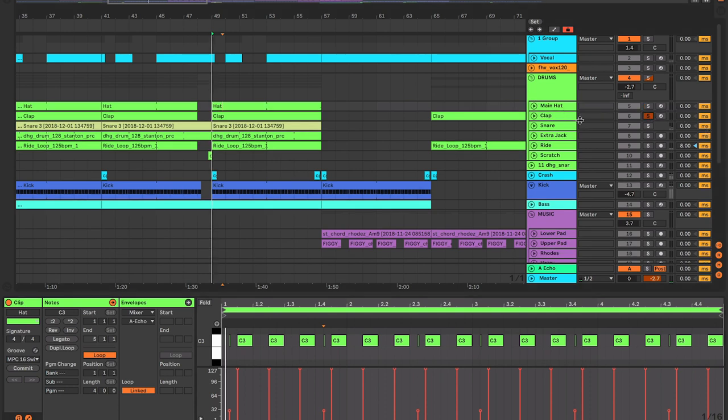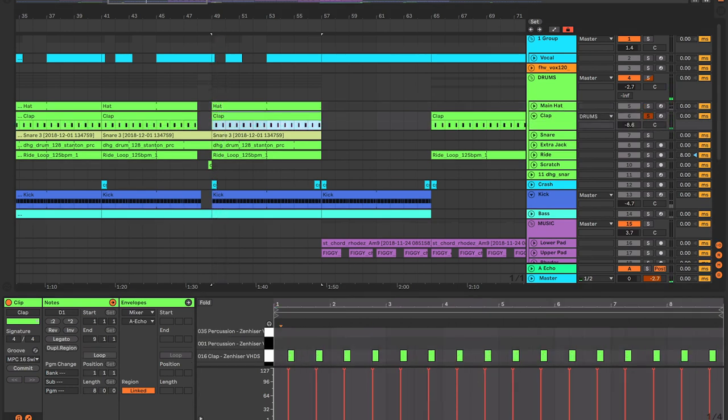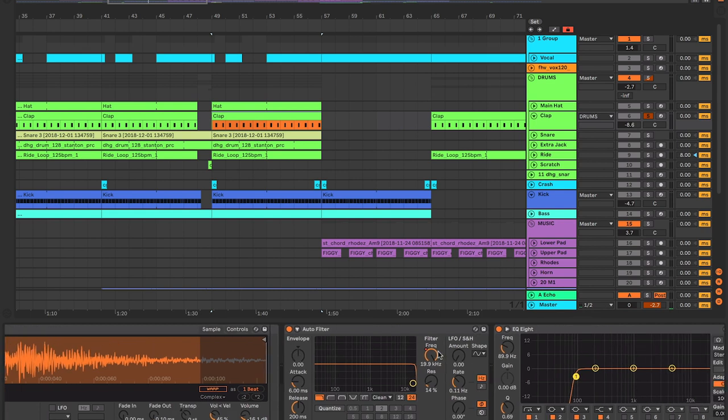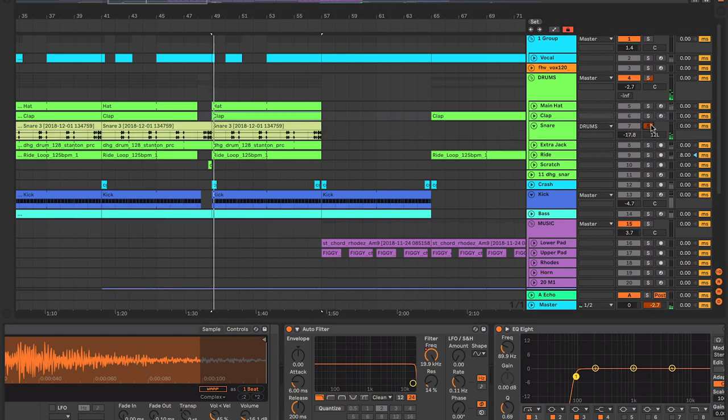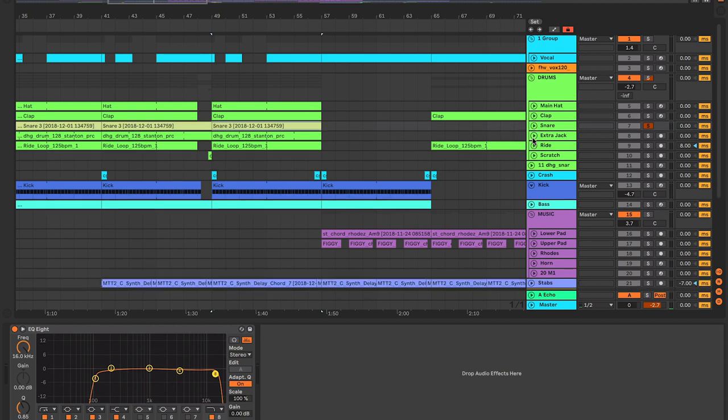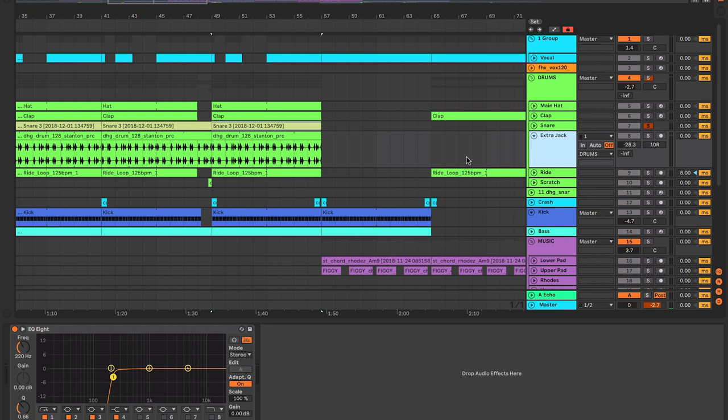So we've got the hat in there, we've got a clap - this is just a simple one-shot sample, not layered, just a single clap. I've got an auto filter going on there, probably filtering it out somewhere in the breakdown. We've got a snare in there - I'm guessing this is probably from a tops loop or something like that. We've got a tops loop going on here, just some extra little bits.